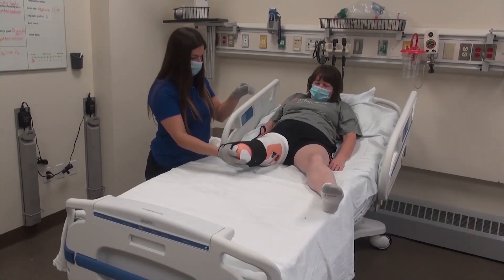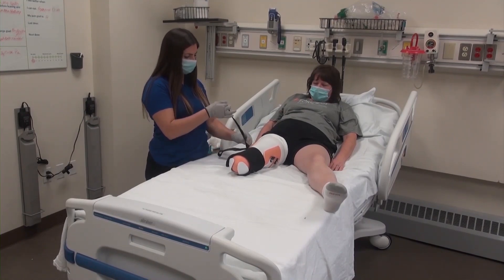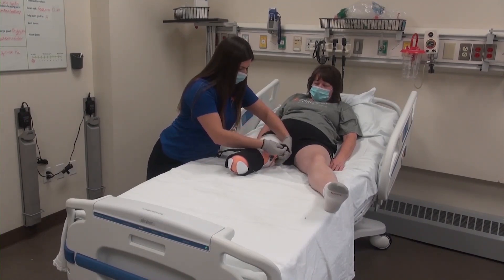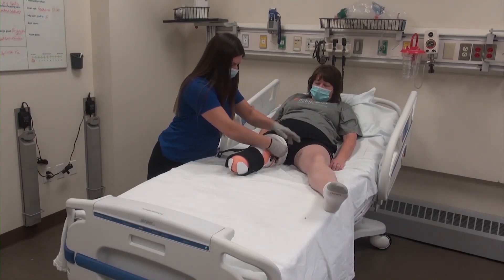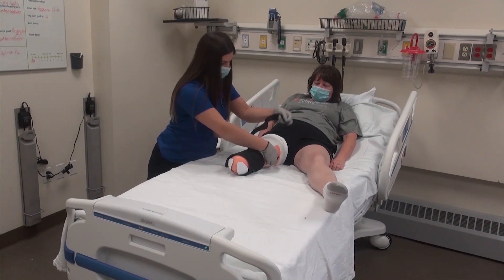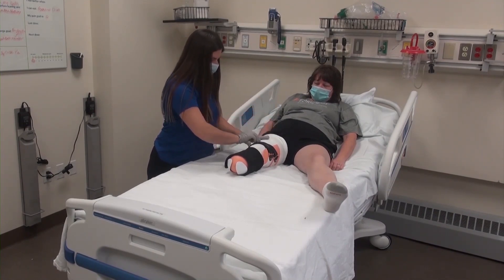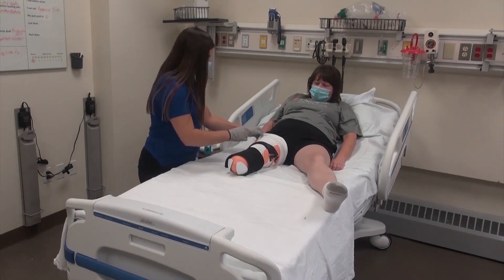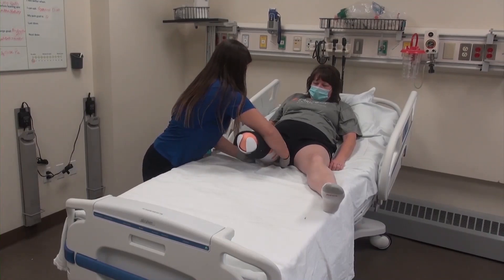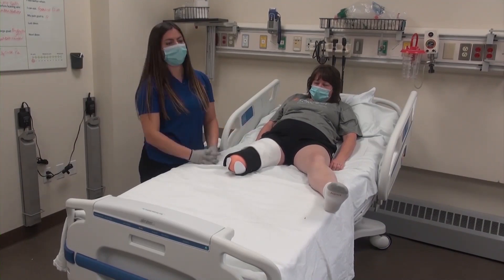At the proximal portion of the rigid removable dressing, the black straps will cross in an X pattern to secure the device to the patient's leg and assist with suspension when the patient is standing. Once the straps are secured, the top of the prosthetic sock may be folded over the straps for a more comfortable fit for the patient's upper leg.